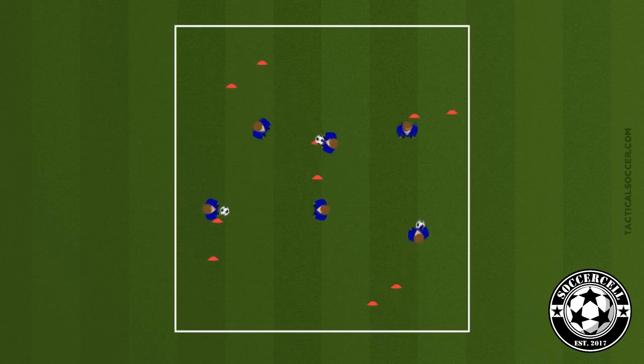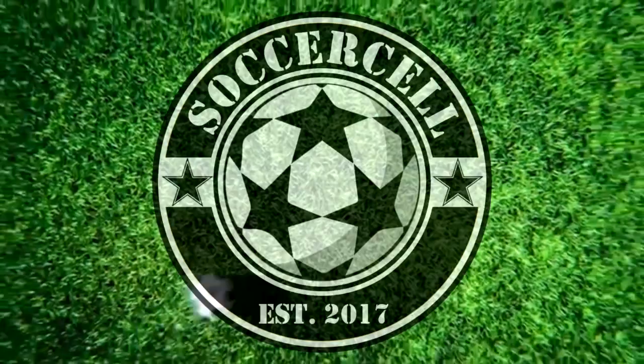Hello and welcome to another Soccer Cell drill. This drill can be used as a warm-up or it can be used as a standalone exercise to work on passing and moving.